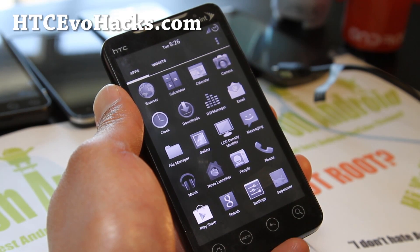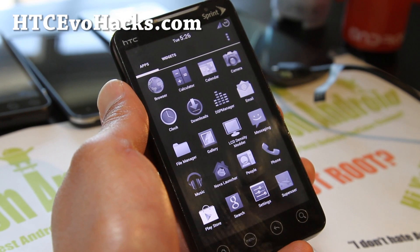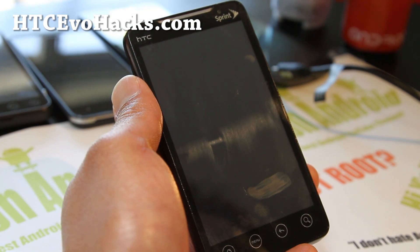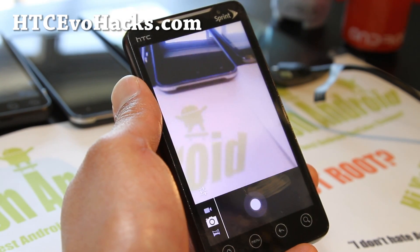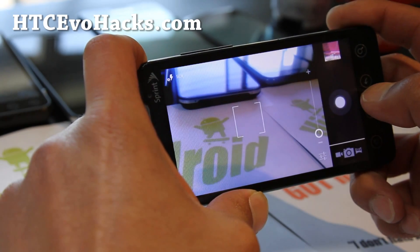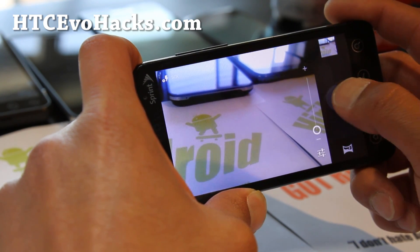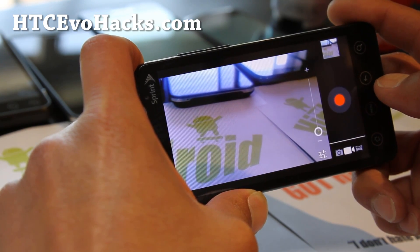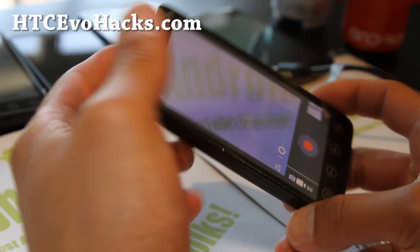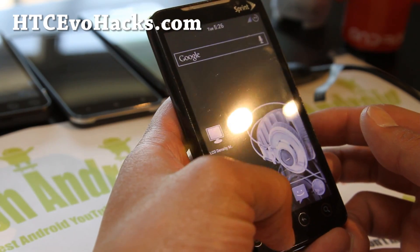The only thing missing is, of course, 4G WiMAX — but for those of you not in a 4G area, that might not be a huge deal, or if you have two phones. The camera's working, which is nice. Let's see if the camcorder's working. I don't think the camcorder's working. Every ICS ROM doesn't have the camcorder working.